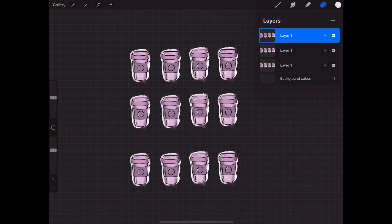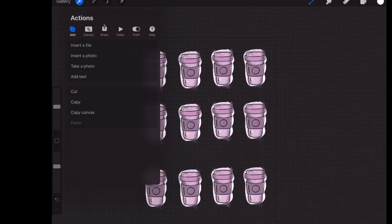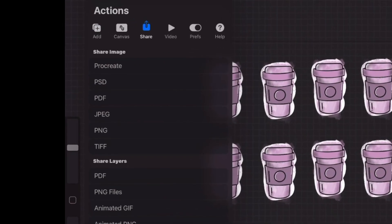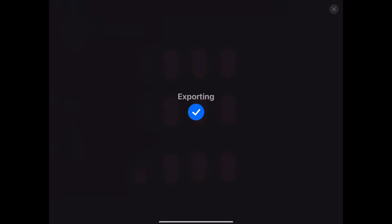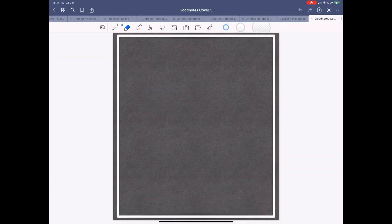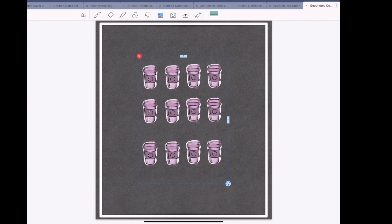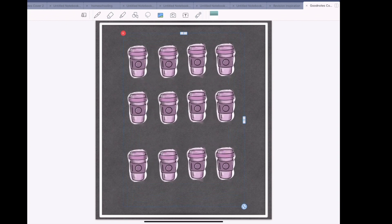Once you are happy with the layout, save this image as a PNG file — you can insert this onto any document. I'm going to show you how I will use these in the GoodNotes app. Go over to the image tab, select your sticker file, then crop it and you can place it anywhere on the page.